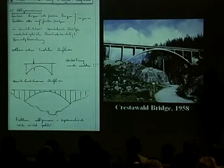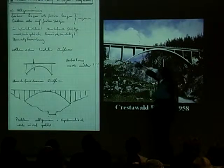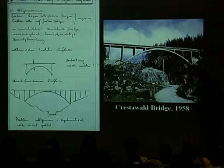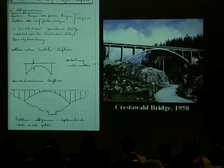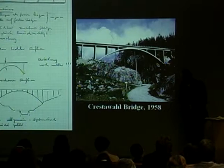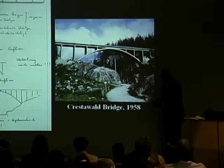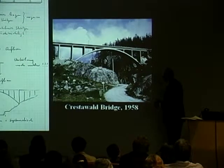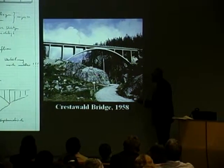The first major one he does is very much like that. Look at the column here — he doesn't make this mistake; they're all just about the same. This is the Crestobald Bridge in 1958, at the very beginning of Menn's design career. He founds his own company there. He actually gets a PhD from Laudy for a very complicated mathematical study of circular elliptical, cyclical staircases.